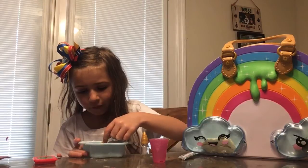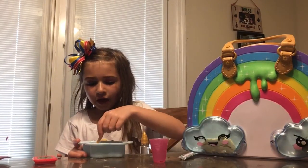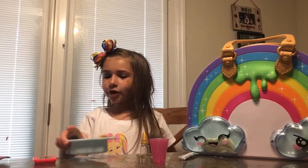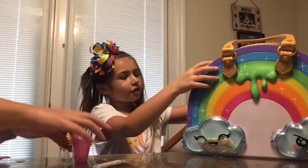Do you want to show your viewers what's inside the rest of the slime kit while we're waiting? Yeah, while we're waiting I'm going to show you what's inside my making slime kit. Let's open it.